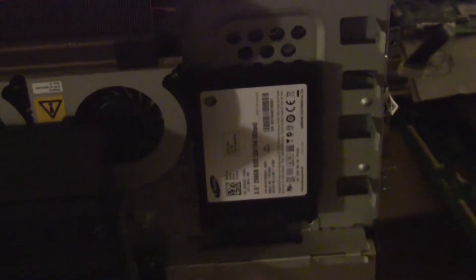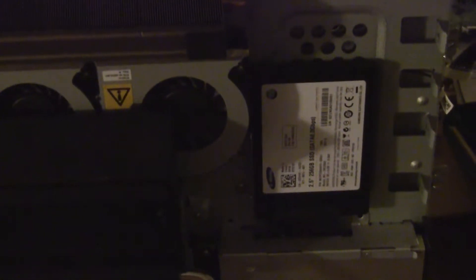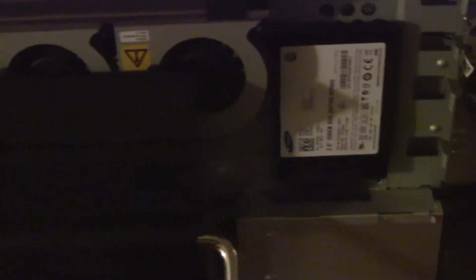I swapped out — I figured that 2 terabyte drive would need to be taken out for that price. Looks like it's working too, so I'm just going to get an enclosure for that; it should be $20.